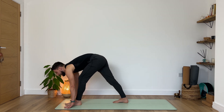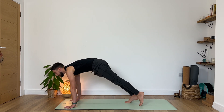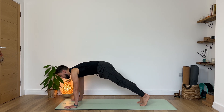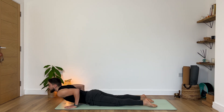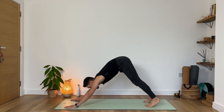On the next exhale we lean forward a little bit, step our left foot to meet the backbone into our plank pose. Take a deep breath in. Exhale, lower your knees down, chest and chin, slide into your cobra. Inhale, relax your shoulders. Exhale, tuck your toes — downward facing dog. Beautiful.